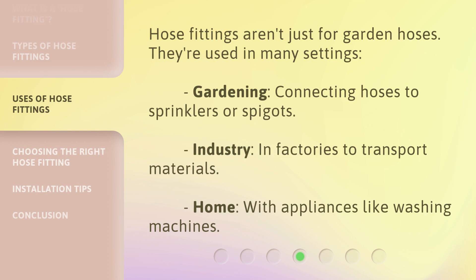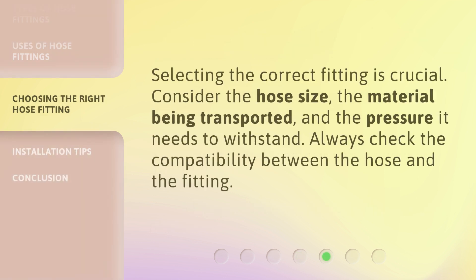Hose fittings aren't just for garden hoses — they're used in many settings: gardening, connecting hoses to sprinklers or spigots; industry, in factories to transport materials; and at home with appliances like washing machines.